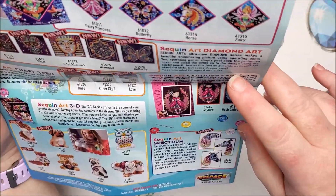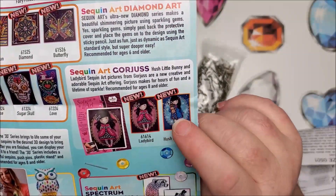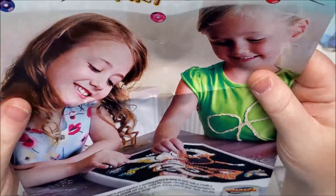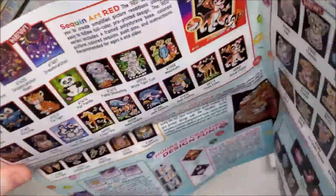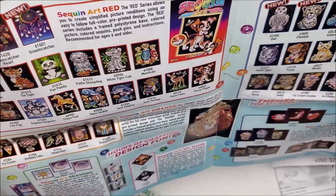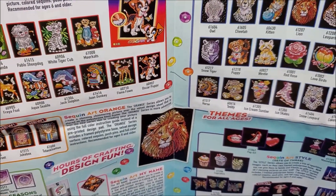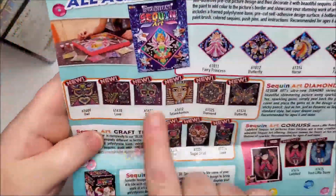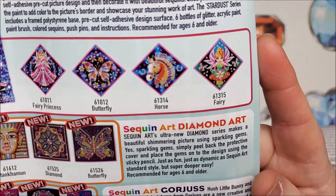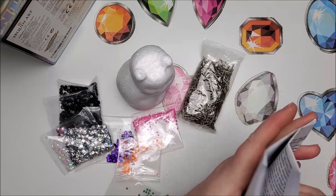They had the shoe as well. Then they have Sequin Art Spectrum — those are the ones Brandy did; she did one of those gorgeous girls. This packaging makes it look like something kids could do, but I don't know that a kid would have the patience — at least not my six-year-old. They also have a diamond series described as a beautiful shimmering picture using sparkling gems — you simply peel back the protector — yes, that sounds like a diamond painting.